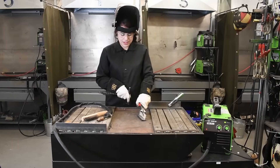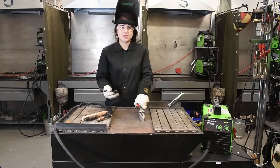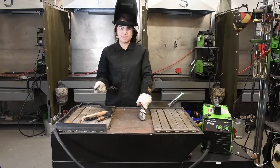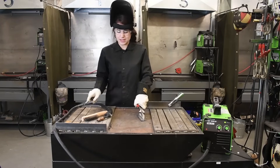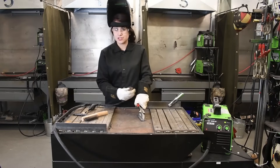Also, there is a lot of spatter when it comes to flux core welding. You can reduce the amount that sticks to the material by using a couple different chemicals. You can use a spatter spray, and to keep your nozzle clean, you can also use a nozzle gel.